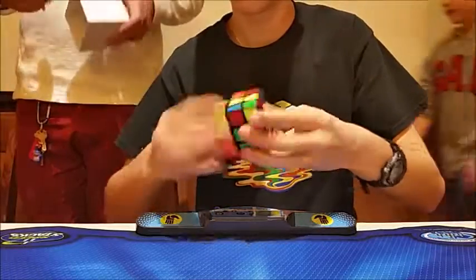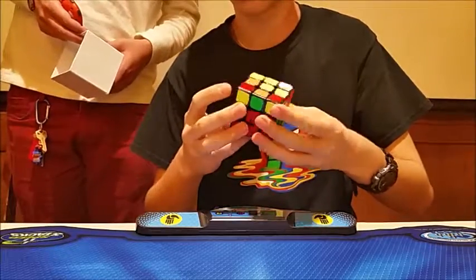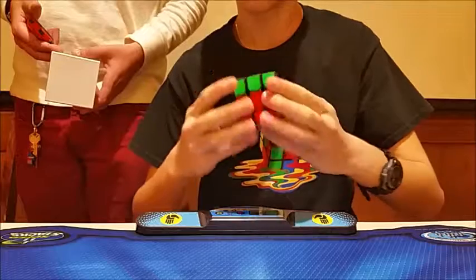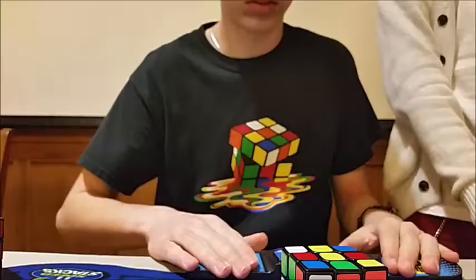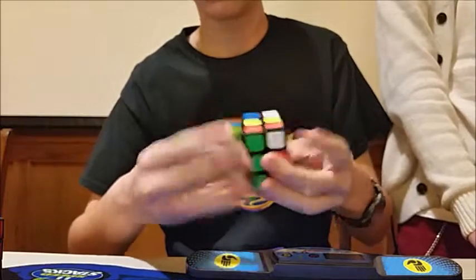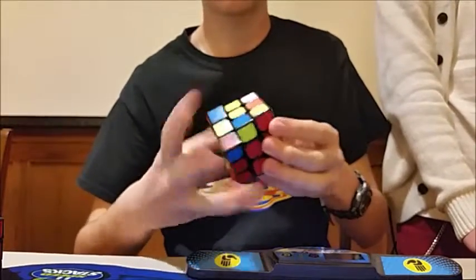For Pyraminx I got 16th place, mainly because they saved time with a hard and soft cutoff. The hard cutoff was 20 seconds, cutting out a lot of people, and the soft cutoff was 10 seconds, which is very tough. I was able to get below 10 seconds on my first solve to beat the soft cutoff - that was also my best at 7.38. However that's not a competition PB. The average was 9.98 - I nearly missed sub 10 on my last solve but managed to get it.